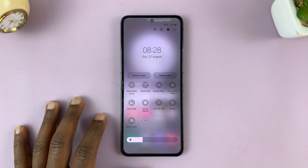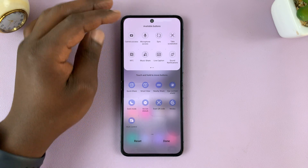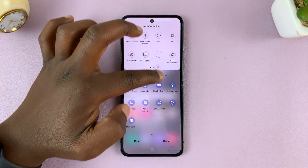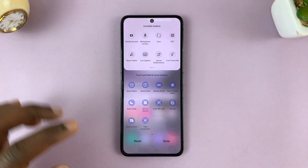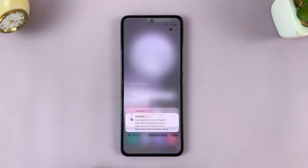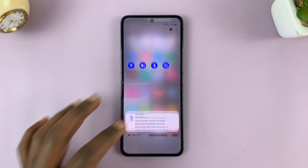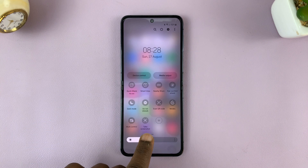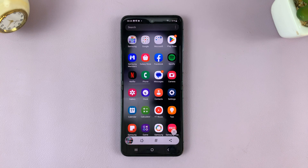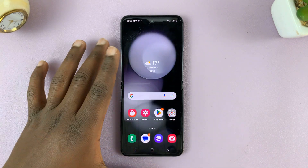If you can't find it, tap on the plus icon — it might be somewhere in the available buttons. Long press on it and drag it to the main quick settings section, then tap done. Now it's been added there. From now on, whenever you want to take a screenshot, just swipe down twice to open quick settings and tap the screenshot button. You can then edit or share the screenshot from there or from the gallery.